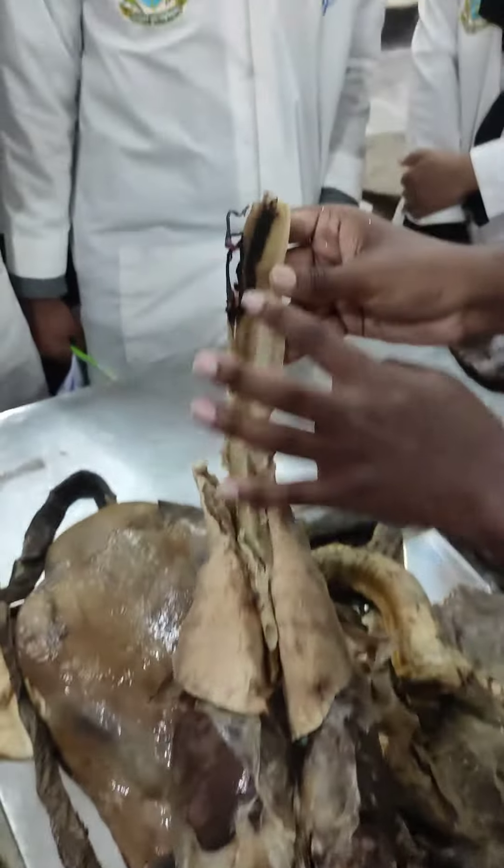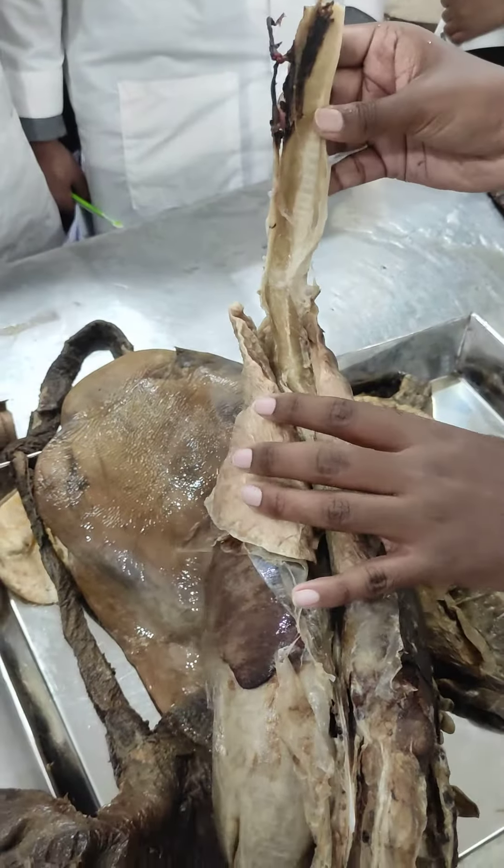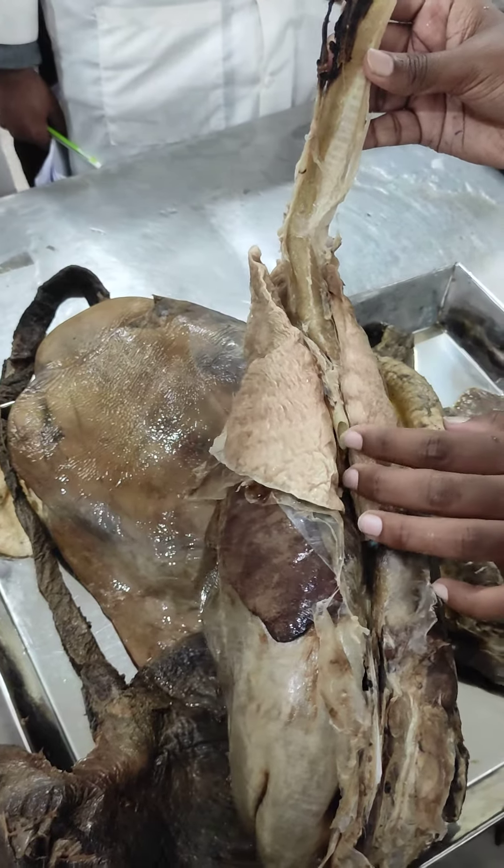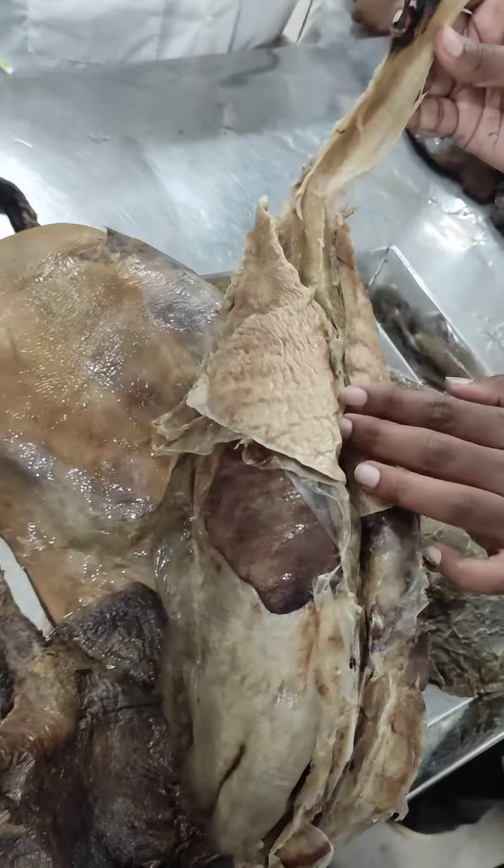This is the muscular part and the trachea part is very good. This is the liver part.